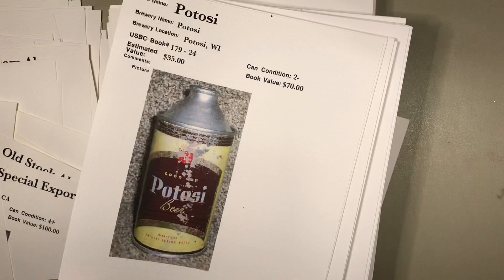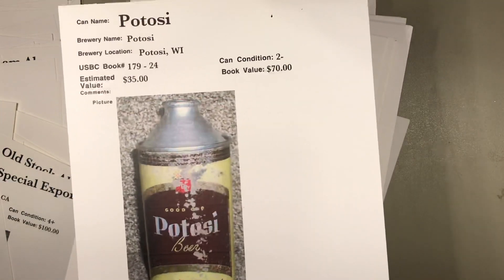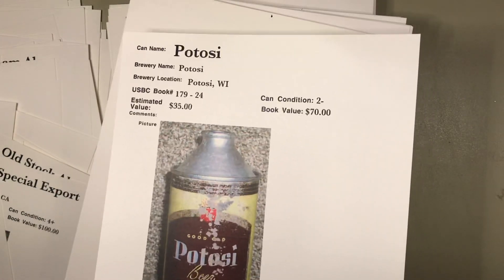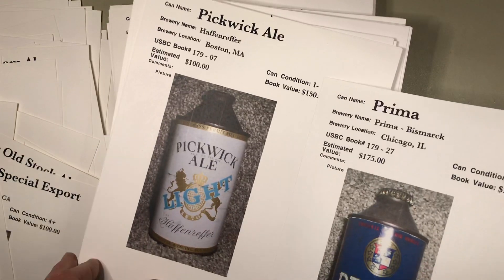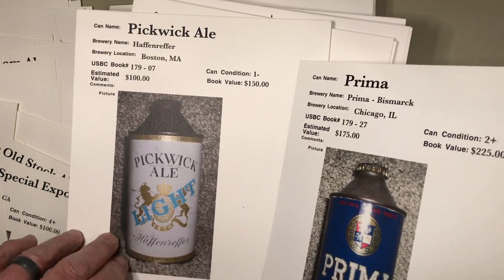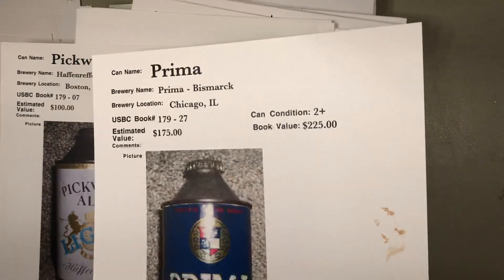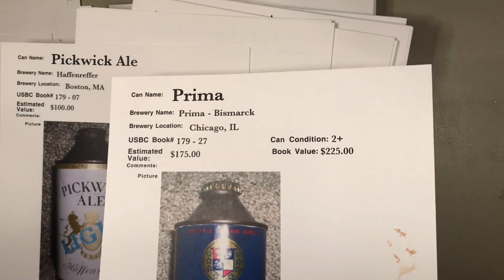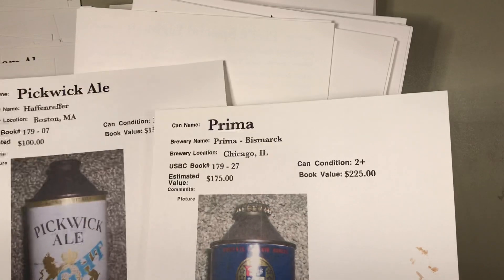Some guys have the patience to take rubbing compound and remove that paint. That looks like what happened here. $25 might be a stretch — that's a fairly tough can. Potosi — bad over-paint or silver paint on the cone and the bottom rim. $35 bucks? Yeah, that's a bit stiff — probably a $20 can. Pickwick Ale on the left — that's a tough can at $100. I would say that's right.